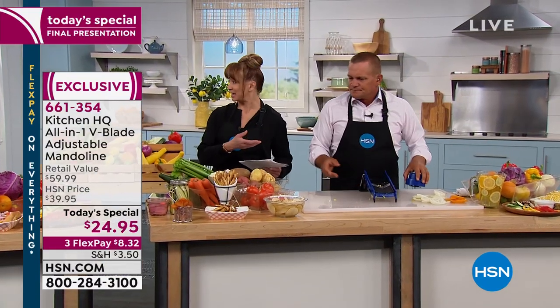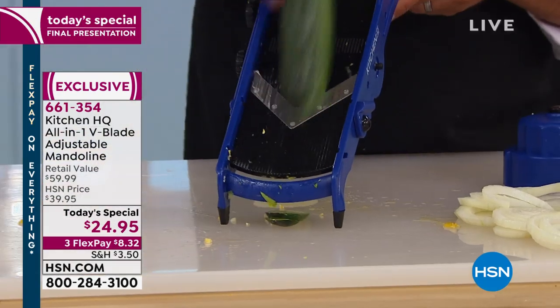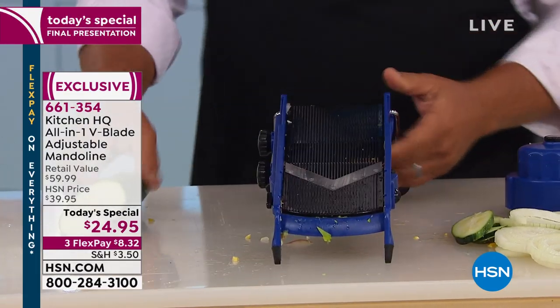A lot of people will not use the guard because they're a practiced hand at home — always use the guard. Robert would like to see the waffle fries again. Watch this because I've got to show you this little trick.